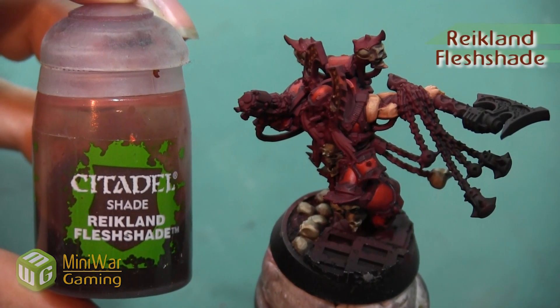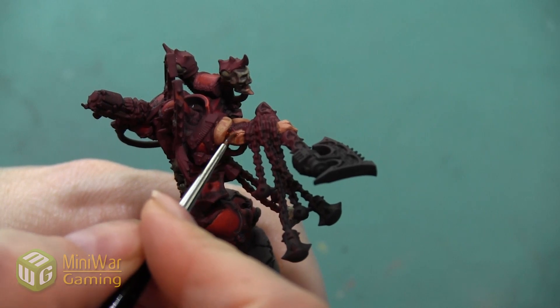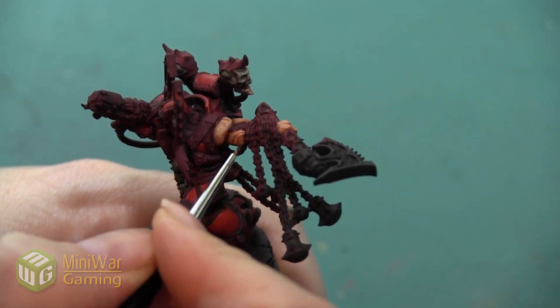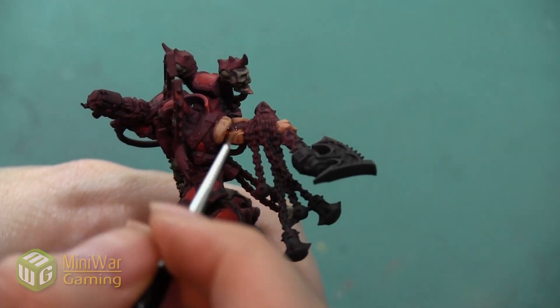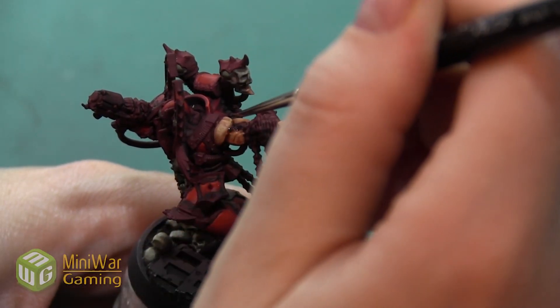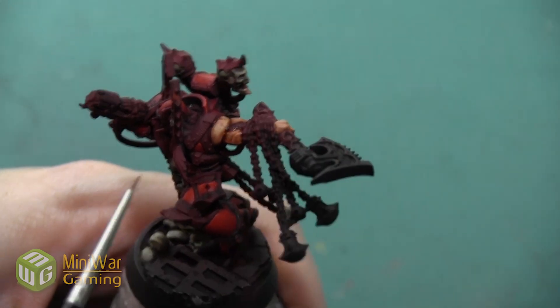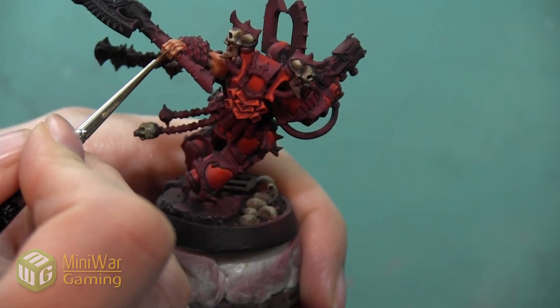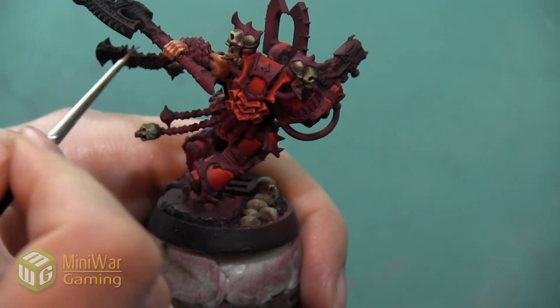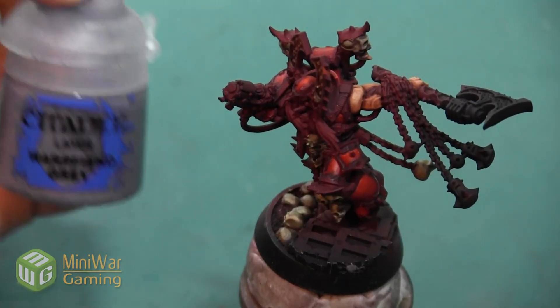Next, I'm going to take the color Reikland Fleshshade, and I'm just applying a little bit of this to a few areas. I want to get it into the deepest recesses of the muscles to tint that shadow. It's also going to help blend all my colors together, and it's going to help with the transition where the skin meets up with different areas like the cord on the top of the arm or where the shoulder goes into the armor.